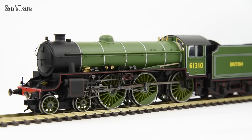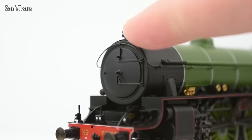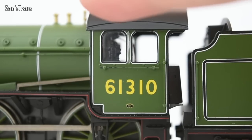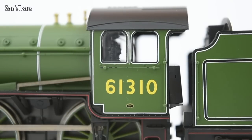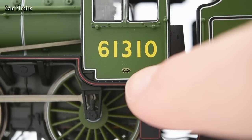The smoke box door doesn't have any painted detail picked out on it, but there is a separately fitted smoke box dart on there, which is a really good sign of quality generally. On the side of the cab you can see more beautiful white lining going around the sides of the cab and also around the windows, which are also glazed — another excellent feature. And the running number 61310 is very nicely applied.